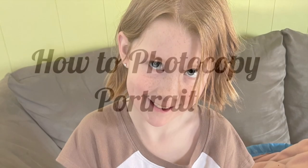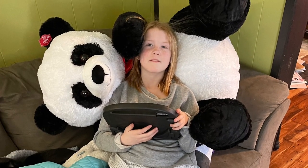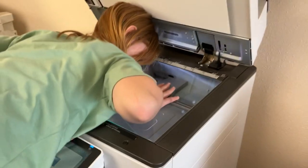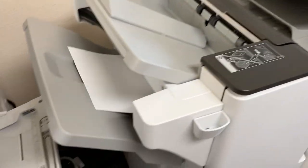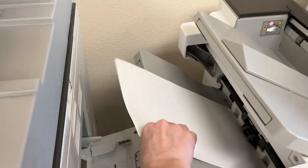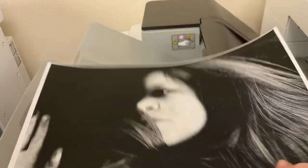For this tutorial, I chose to use my daughter Eloise as my subject — she is rather photogenic and was a very willing participant. To begin this process, you will need to first use a photocopy machine to photocopy a face. It may take a few tries to get a good image, so be patient.